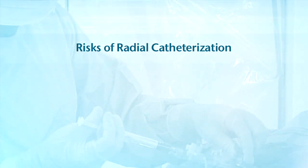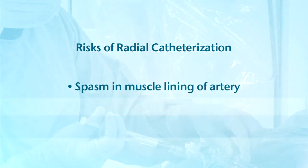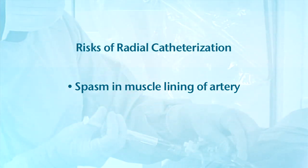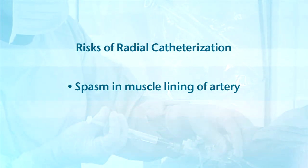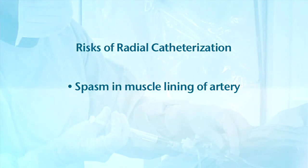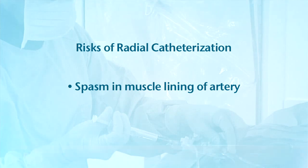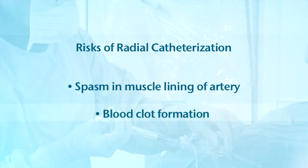There are, however, risks unique to the radial artery catheterization. Though rare, spasm of the muscles lining the wall of the radial artery may be experienced. This can make it difficult for the cardiologist to maneuver the catheter and may cause the patient discomfort. This is temporary and can be prevented and treated with medications in the majority of cases. Occasionally it can be severe enough to necessitate switching to the femoral artery approach.